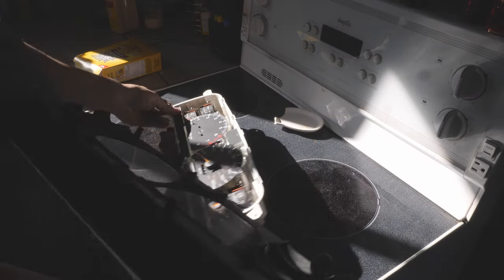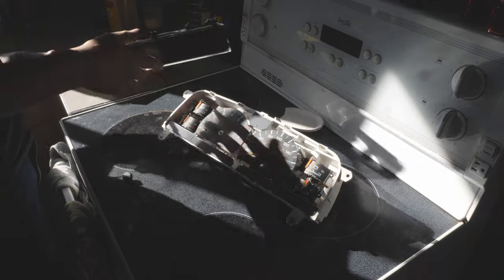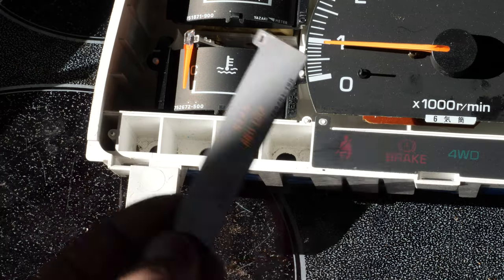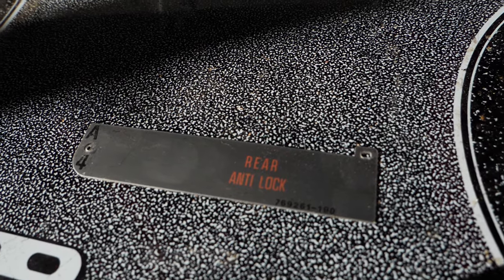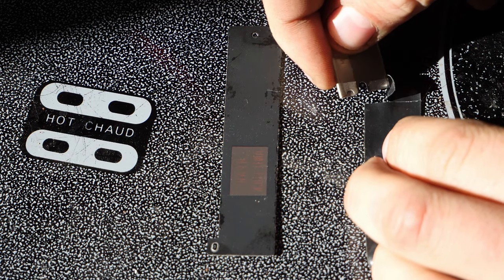Now here's how I got the cluster to say 'lock' — this part is probably a lot easier than you'd think. When you open up your gauge cluster you will see a little plate that says 'rear anti-lock.' My truck is a non-ABS model, so this light is entirely useless — perfect for me to modify.